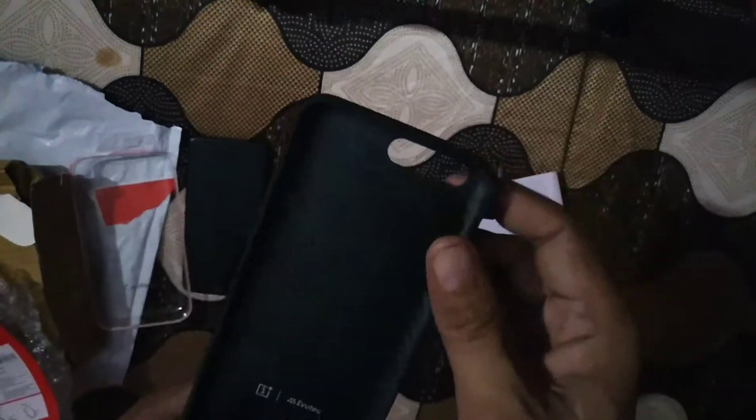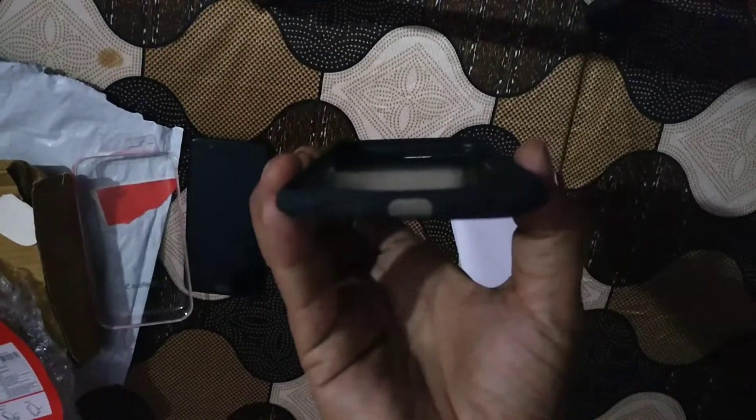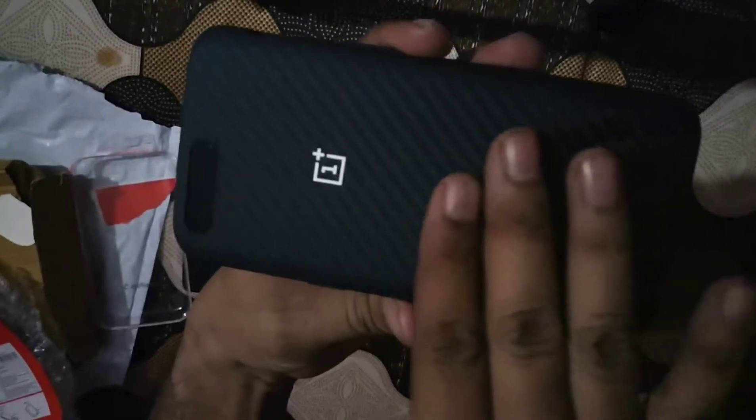This is the product — it has a shinier nature inside. Written here is 'Abutech,' and this is the original OnePlus 5 cover. It has all openings at the bottom and above, and you can see it has a very good grip at the edges.